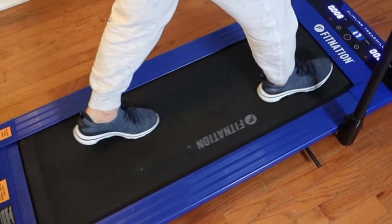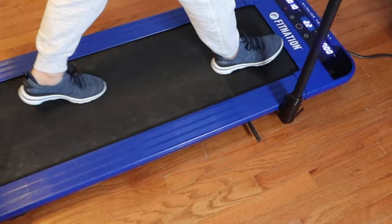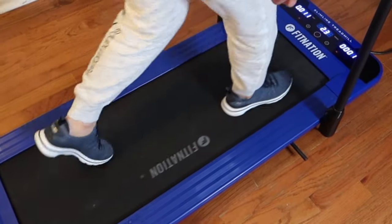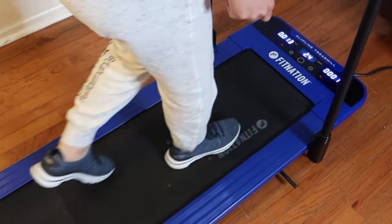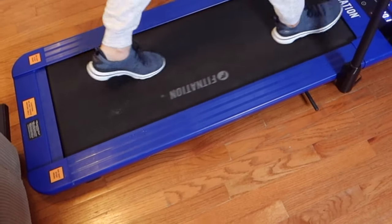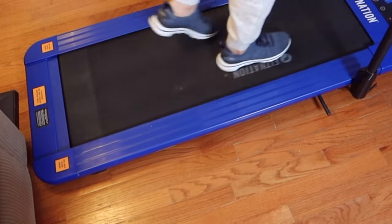Hello everyone, thank you for coming to our channel. We actually had a question about the Fit Nation walking treadmill. Remember, this is a walking treadmill — it gets up to 3.9 miles an hour. We've had it for 14 months now and haven't had any issues with it. It works great.